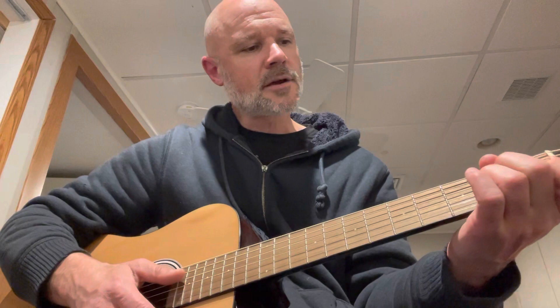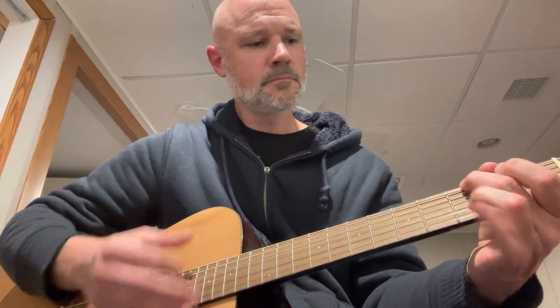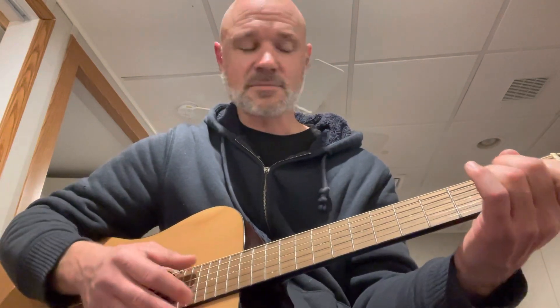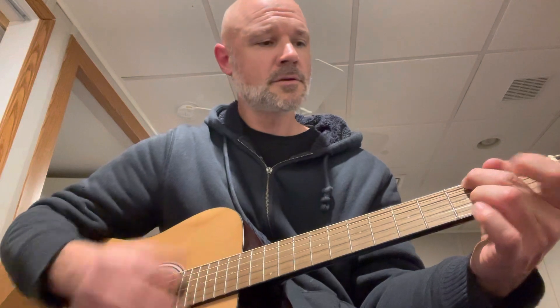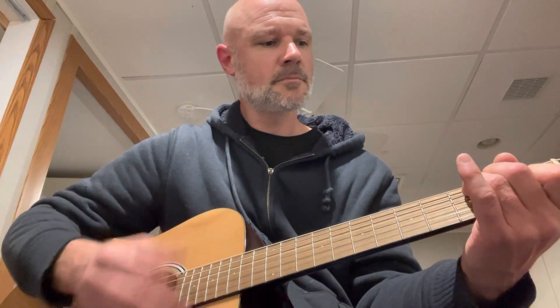So it goes: C, D, E minor, D. Sorry — C, D, C, D minor, C, D, G.